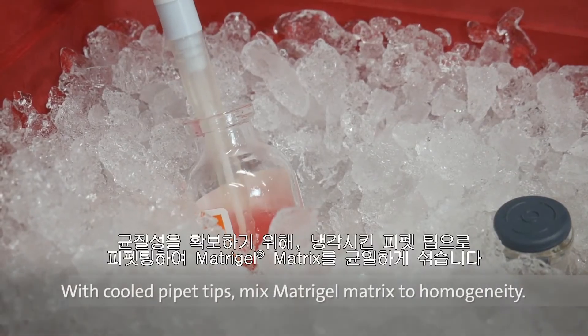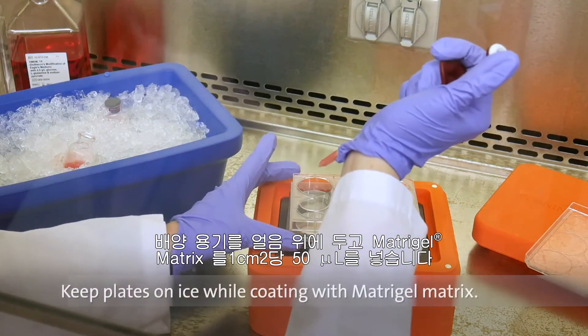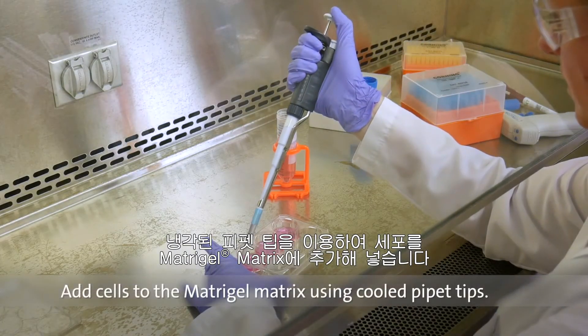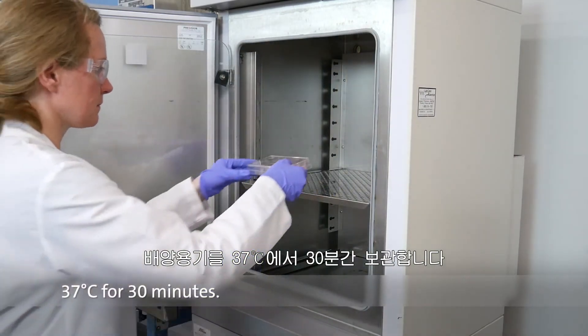Using cooled pipette tips, mix the Matrigel Matrix to homogeneity. Keep culture plates on ice and add 50 microliters per square centimeter. Add cells to Matrigel Matrix and suspend using cold pipette tips. Place plates at 37 degrees Celsius for 30 minutes.